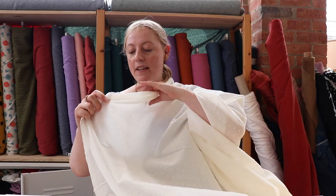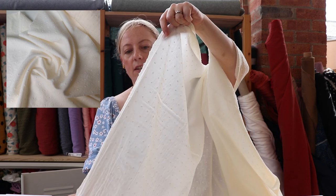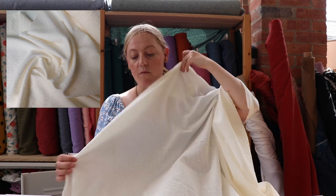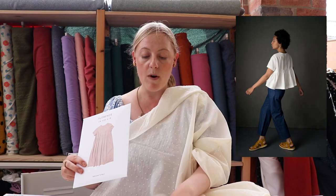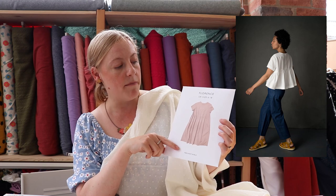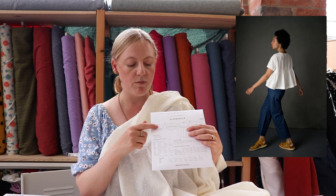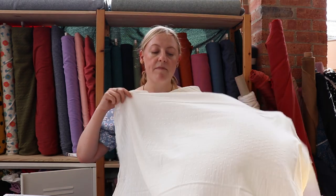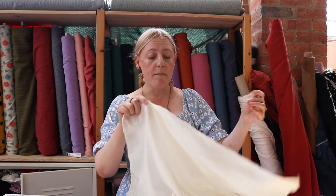This is one of our cotton dobby fabrics. The way it's been woven gives a raised dot effect on the right side, and we've got it in a range of different colours — this is a classic ivory which is really beautiful, especially for the warmer weather. It works really well with blouse and top patterns. I was thinking you could make the Florence by Merchant Mills, the top version — the cotton dobby would hold some structure while still being nice, light, and floaty. Being a light colour like this it would be slightly see-through, so you might want to wear a little cami underneath.